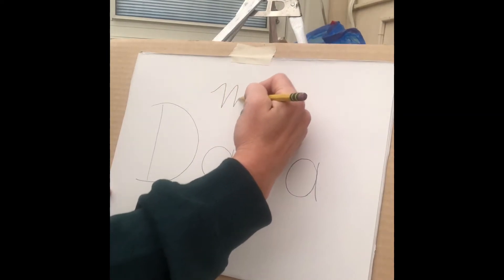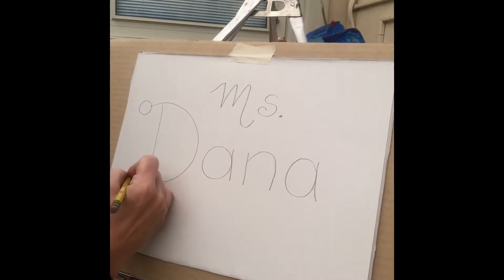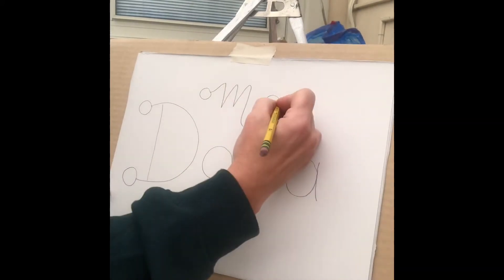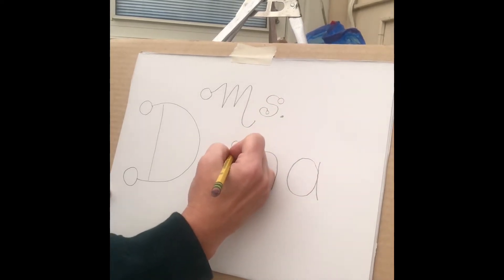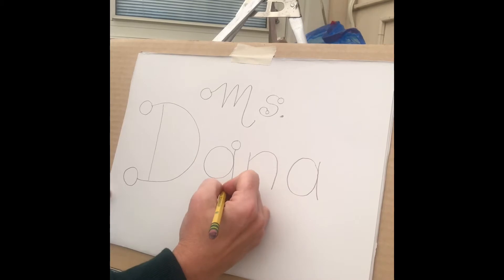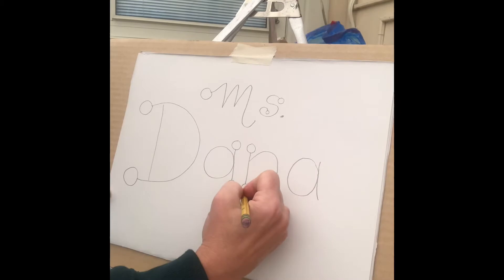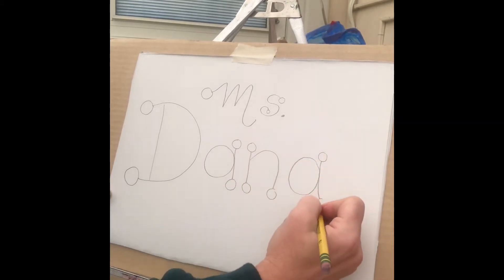I'm gonna put the M, I'm gonna space it out and put the S, with a little dot after the Miss. Now after you do that, let's embellish it with some shapes. I'm gonna add circles to the ends of my letters. Now you could add triangles or squares or rectangles, any shape. But I'm gonna stick with circles, so I'm adding the circles to the ends of all the letters on this Miss Dana picture.